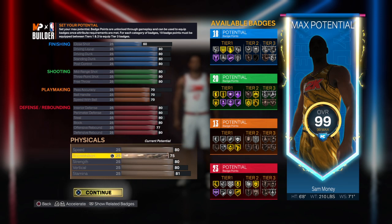Go with an 80 speed, 75 acceleration, 80 strength, 80 vertical, and an 81 stamina.